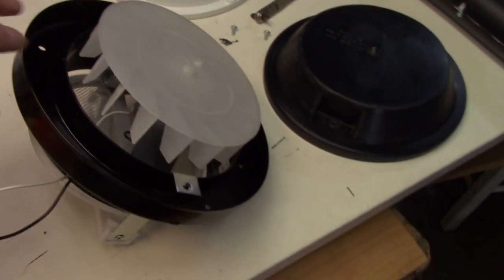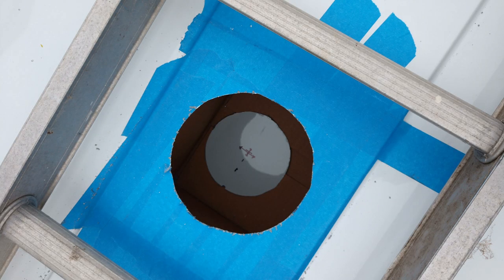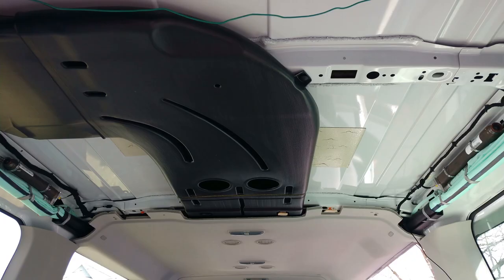Give us a like and subscribe! Next time we're going to take this fan, put it through this hole and through this air conditioner duct. Thanks for watching.